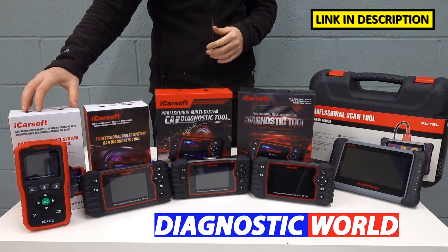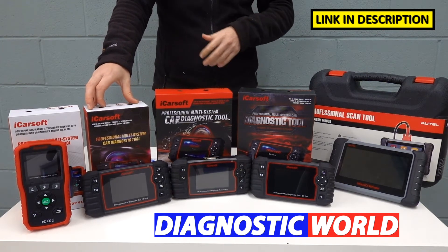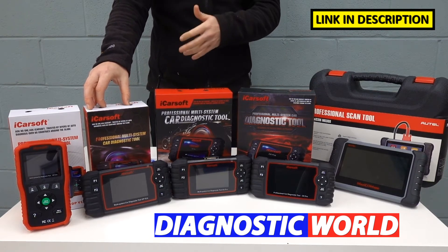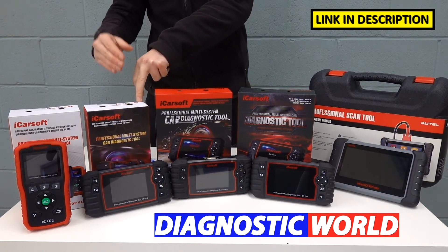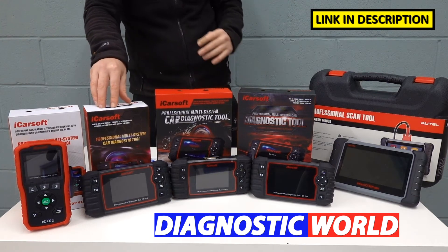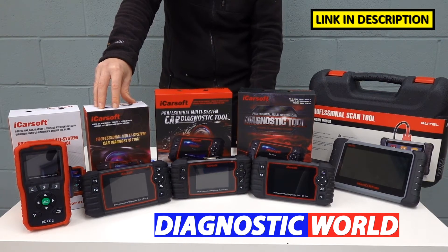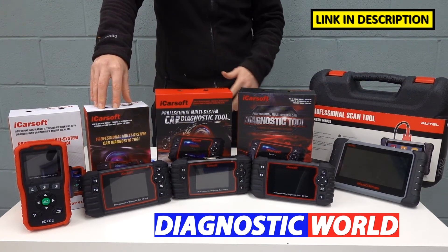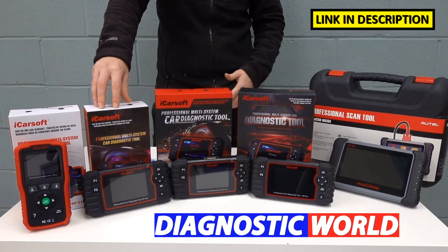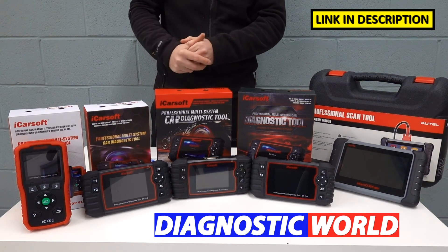This kit will do everything that the v1.0 kit will do, but with additional functionality. The additional functions accredited to this tool are the electronic parking brake, DPF, injector coding, ABS brake bleeding, electronic throttle reset, steering angle sensor, and new battery registration and reset. However, it doesn't necessarily mean those functions will work on all vehicles — for example, steering angle sensor may only work on 70% of vehicles, or DPF regeneration on only 60% of those vehicles.